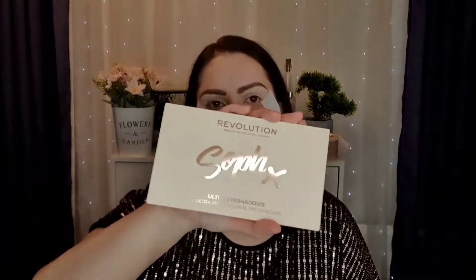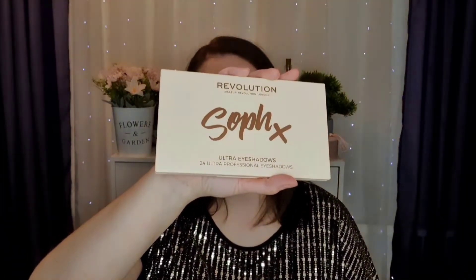Normally you shouldn't use a concealer on your eyelid, you should use an eyeshadow base, but since I don't have a new one I will just test this and see how it is. I normally don't have oily lids so it should be fine. For the eyeshadow palette I'm using this one from Revolution in collaboration with Self, and this is how it looks like.